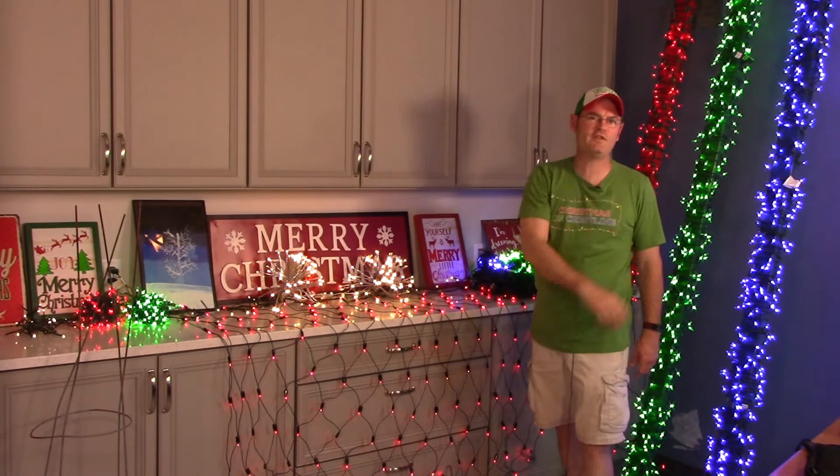Hi folks! Charlie here from Christmas on Crestline. Thanks for tuning in to our 2019 winter preview episode. This upcoming winter on Christmas on Crestline, we're gonna give you a brand new tutorial on how to make vertical Christmas lights for your animated Christmas light show.